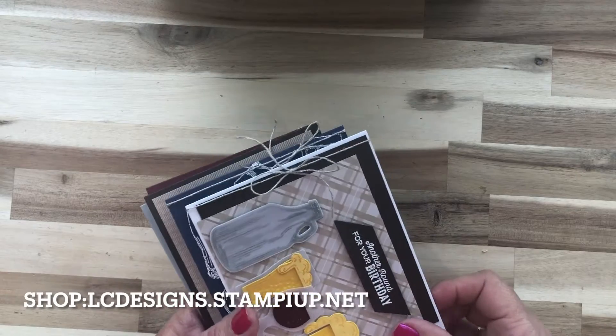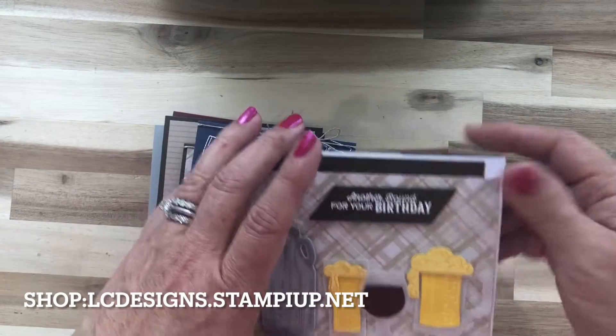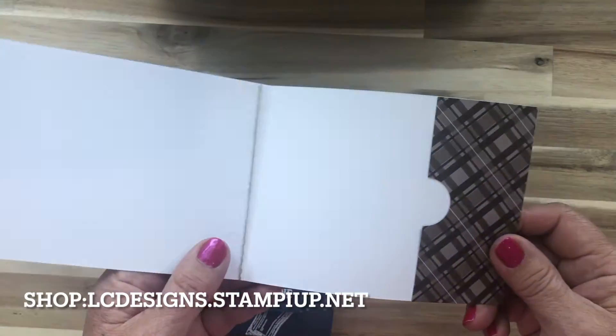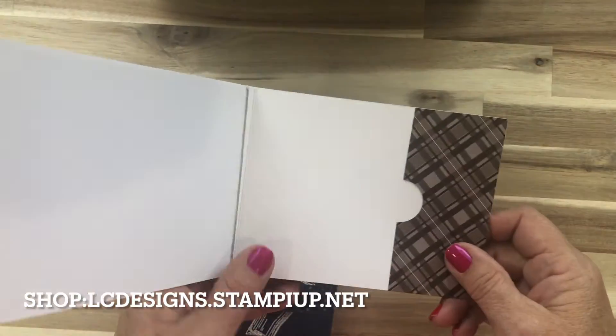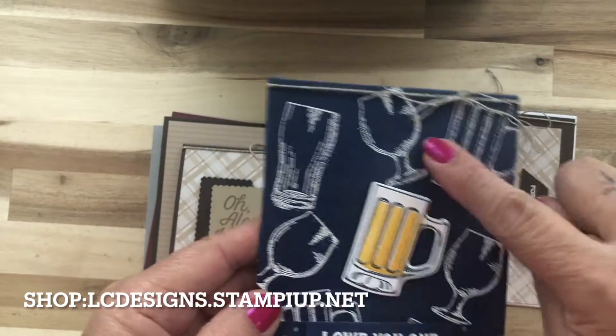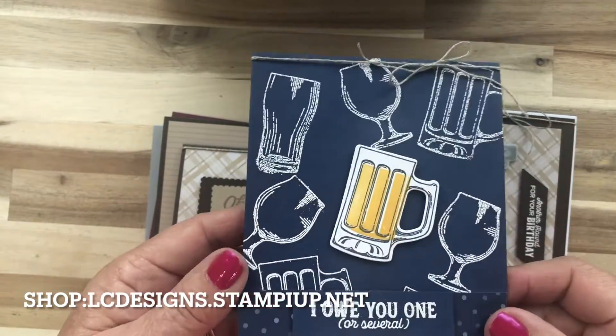Let me show you the cards you'll get this month. This one is a gift card holder — or you can put money in there — it's a birthday gift card holder. This one you do some heat embossing on it.